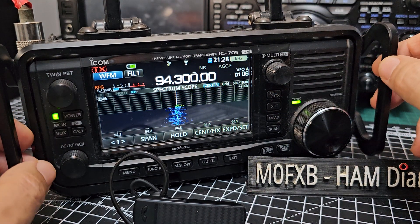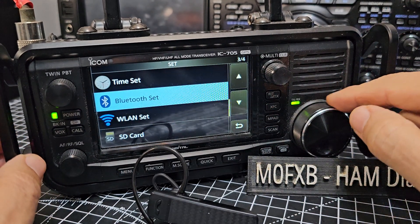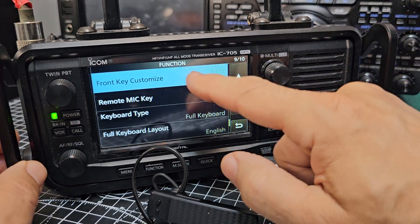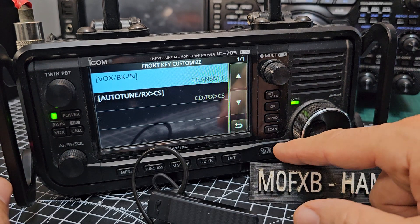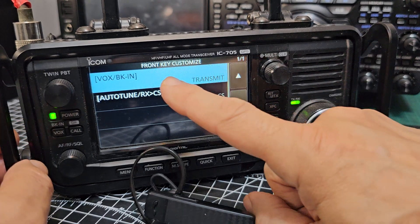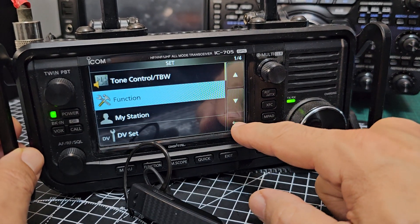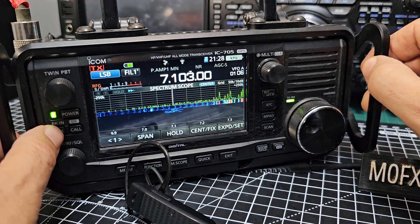Also, just to let you know, you can actually set your VOX button to be a PTT. Go to Menu, then Settings, then go down to Functions. Tap 'Function,' then 'Custom Key.' You've got a couple of custom keys — one is VOX and one is the auto-tune key. You can set them to be a PTT. VOX there — it says 'Transmit,' and VOX is set to 'Transmit.'